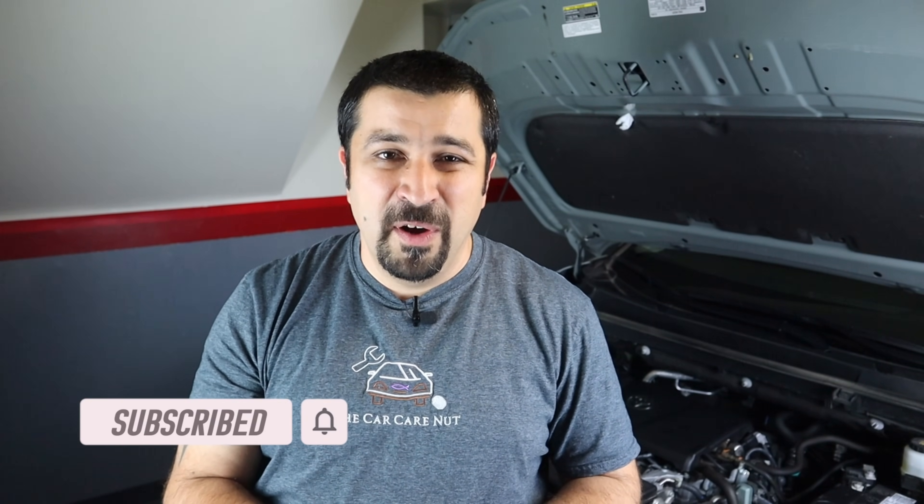There you have it, folks — this is very simple. I highly encourage you to do it yourself. Don't be intimidated by these new engines; many of the maintenance tasks on them are still very straightforward. It's still a Toyota — they're not making a spaceship that requires special training. I hope this video was helpful and informative. If you have any additional questions, leave them in the comments and I'll be happy to help. If you liked this video, give it a thumbs up, consider subscribing, and until the next video — may the Lord bless you and keep you, and have yourself a wonderful day.